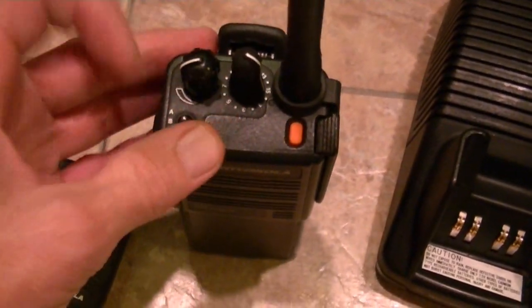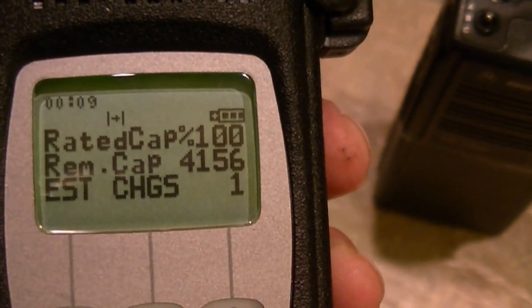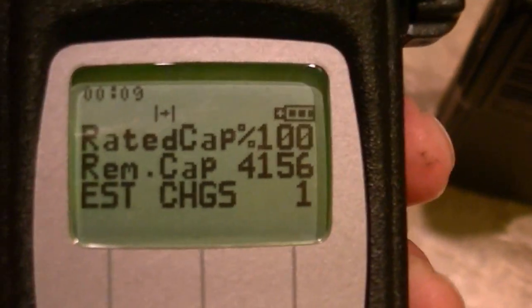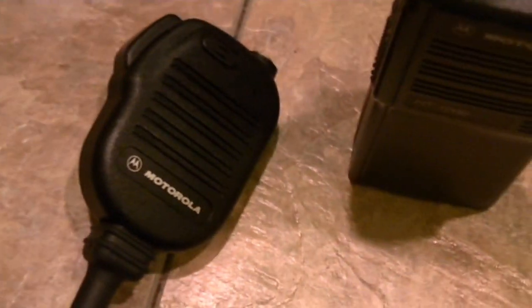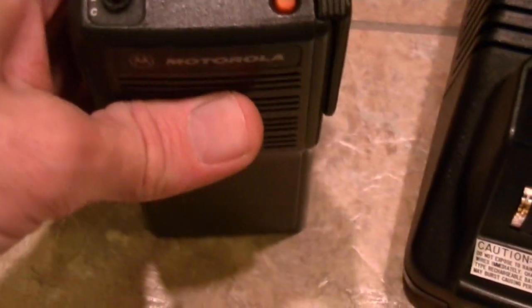It's in beautiful shape. I was thinking about keeping this for myself, but I do have an XTS 5000 in VHF, so it does me just fine. For the guys that usually watch my videos — this battery is 4156 and it's been on for several hours. Actually more than several hours. It's rated at over 4200, I think about 4250 or maybe 4230. This is why I'm selling this one — I'd keep it otherwise.